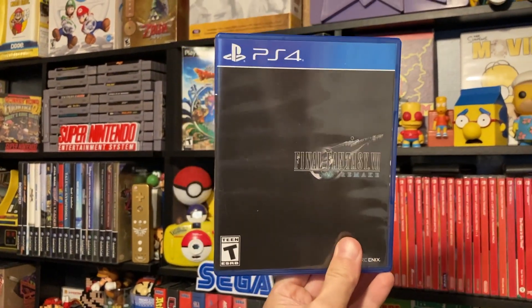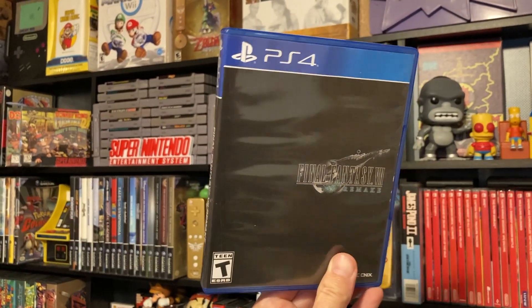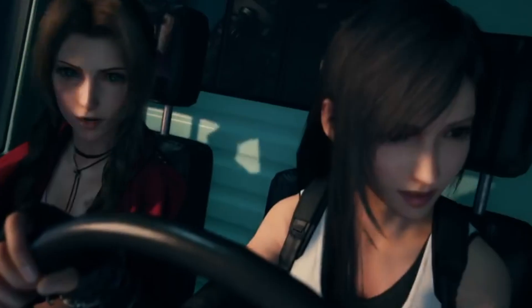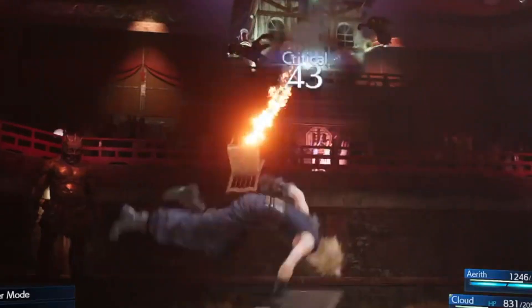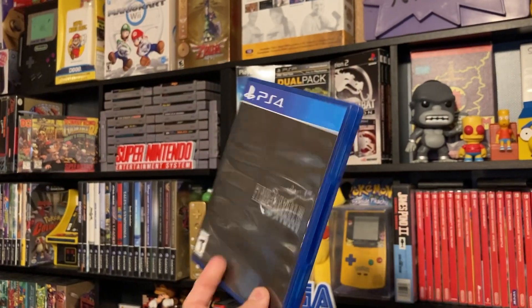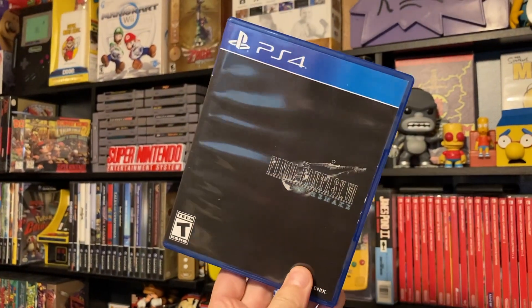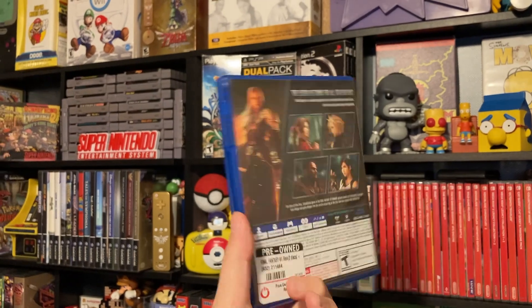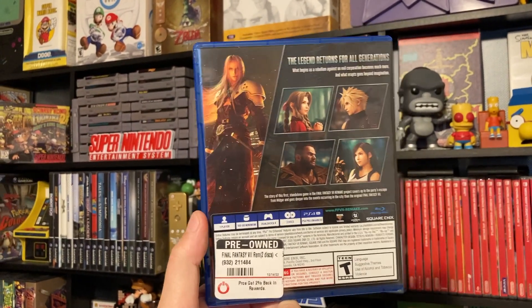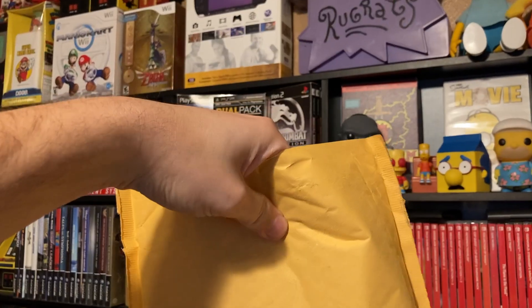One of the games we picked up is Final Fantasy 7 Remake. This game has been on my list for quite a while — I've been wanting to play it since it came out. I was actually going to pick it up on day one but didn't get around to it, ended up getting sucked into other games on my backlog. The cover art is a little different than what I thought — maybe it's reversible. I'm really stoked to finally play this, hopefully sooner than later and not just sitting on the shelf forever.